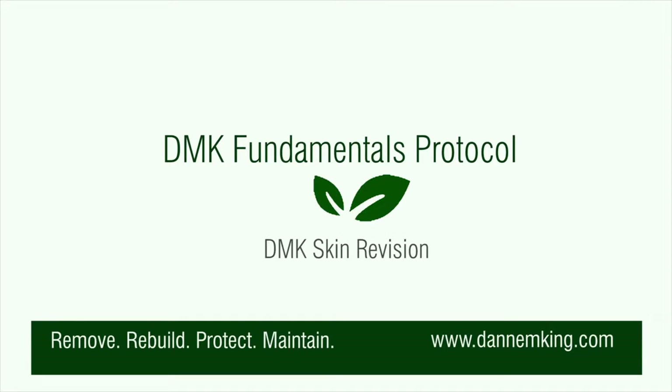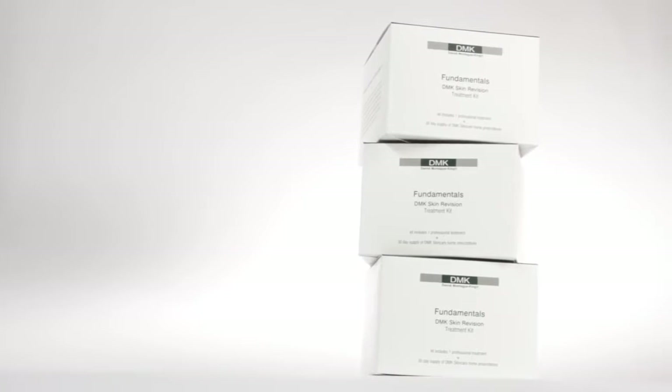Welcome to the DMK Skin Revision Fundamentals training video. The DMK Fundamentals level of certification serves as an introduction to the DMK concept. Our Fundamentals Kit provides skin therapists with the tools they need to address issues related to aging, acne, and pigmentation.